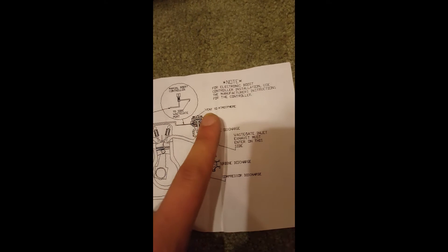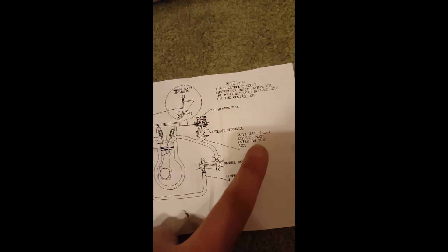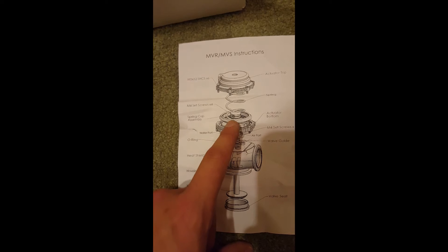The exhaust discharge — the top port on this Tial MVR is vent to atmosphere. For installation of a boost controller, you get an air port — the front one or whichever one you pick — there are multiple ports. I'll show you that in a second. Put your wastegate boost controller right there on the back.